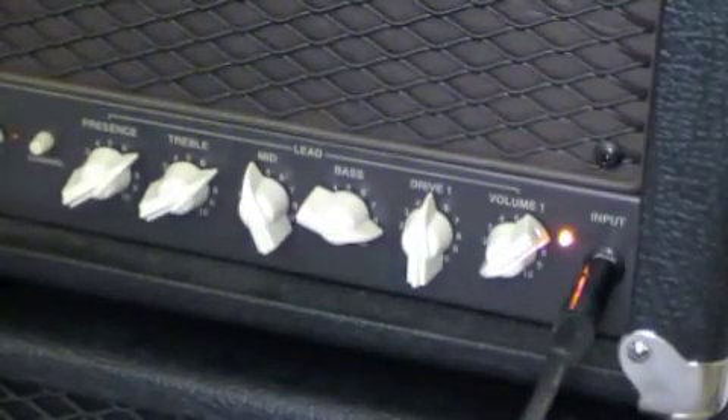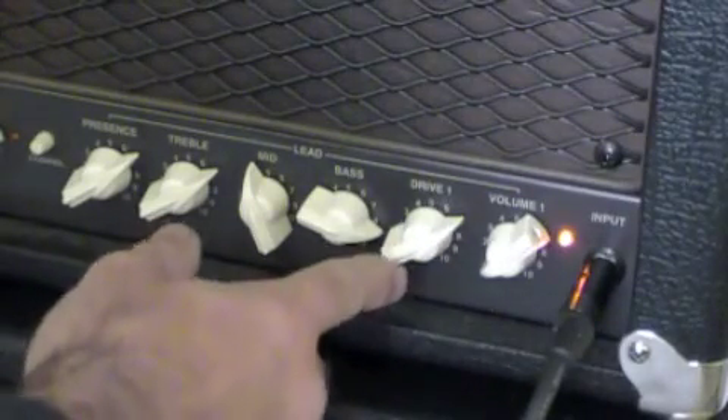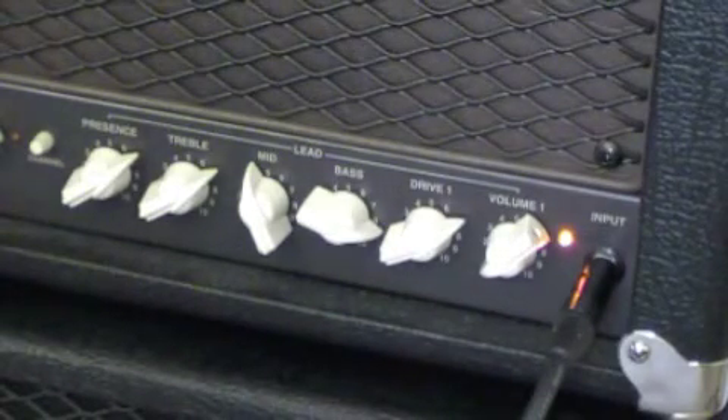Okay, now we will move the drive up to 7, and this is generally where I keep it at for my own sake and the safety of those around me.